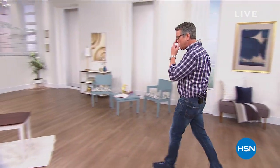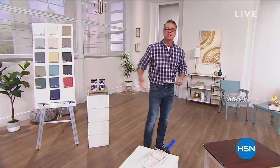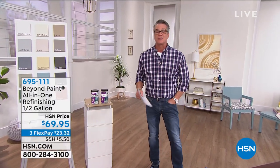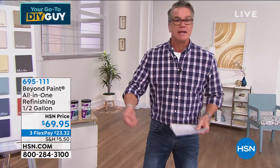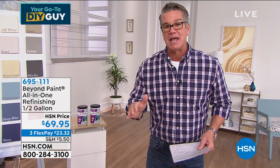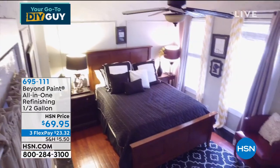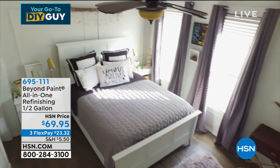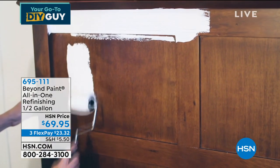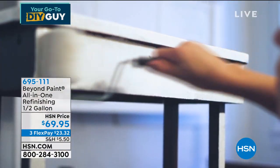Now let's talk about Beyond Paint. I'm a crafty guy — I like going to flea markets and picking up old furniture to fix up. But you've got to sand, stain, paint, strip it — regular paint just won't cover. Beyond Paint is beyond anything I've ever seen. It's extra thick, very viscous — it does all the steps in one shot. No stripping needed. It'll stick to anything: glass, wood, painted surfaces, mirrors.